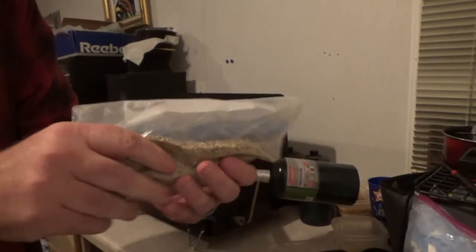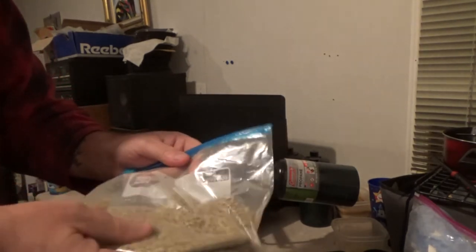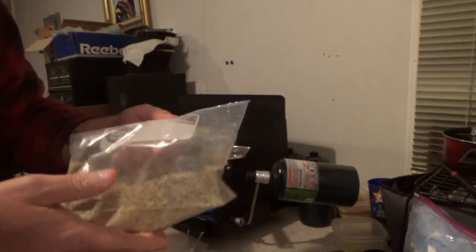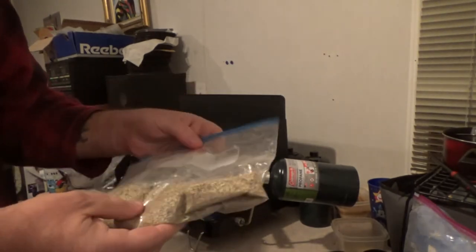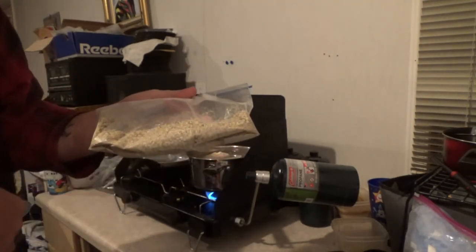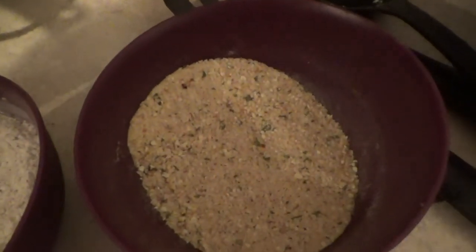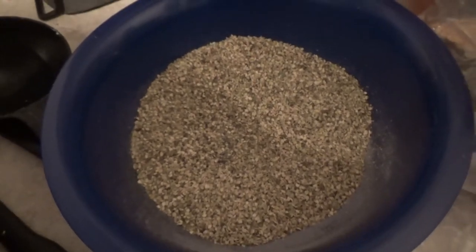I'm going to use my seed flour that I made, and I'm going to cover at least one, maybe two of the chicken breasts with it. The others I'll use either flour or breadcrumbs. We're going to test what this crushed grass seed flour tastes like. One coating is flour with ranch and chili powder, one is breadcrumbs with ranch and chili powder, and one is the grass seed with ranch and chili powder.